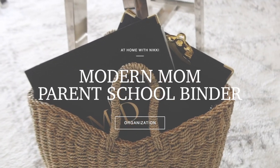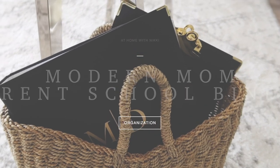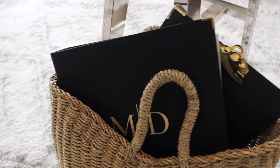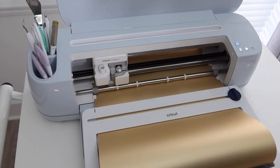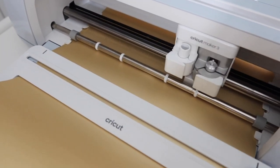Hi friends, I hope you all are doing great. It's me Nikki here with my parent school binder organization, and this year we're focused on that modern mom. I want to thank my sponsors of this video, Cricut, and thank them for helping me with this project. So let's jump right in.